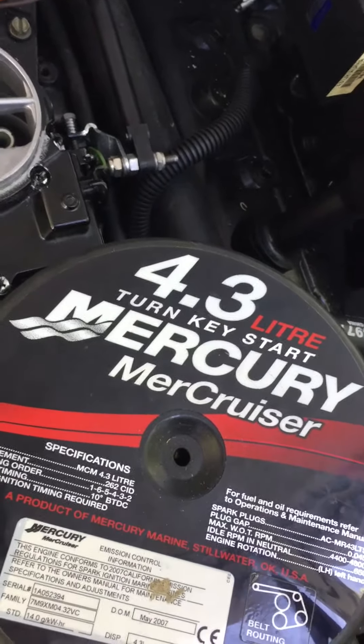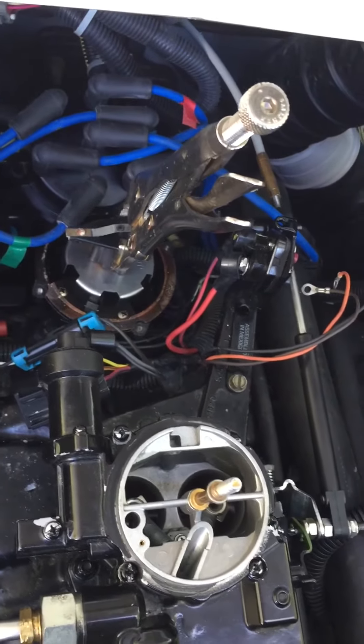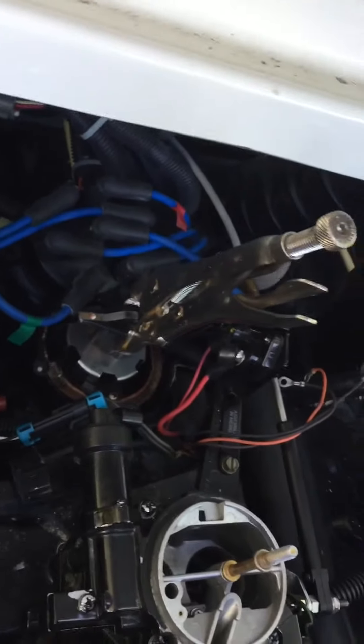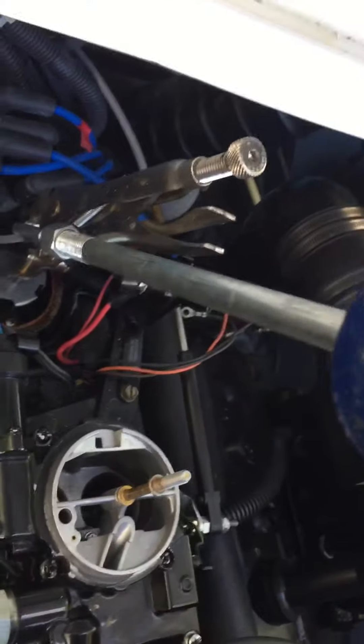This is a MerCruiser 4.3 liter — replacing the distributor cap and rotor. This looks to be probably the best way to remove the cap: lock on a pair of vice grips and use a dent puller. You can pick these up at your cheap auto stores.